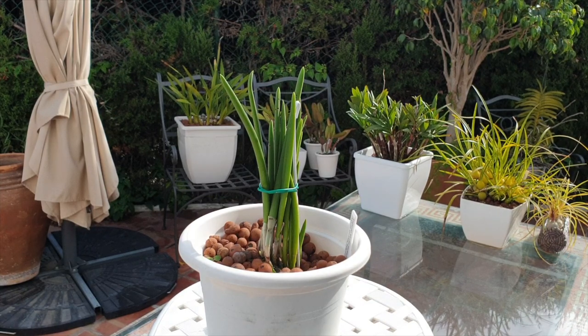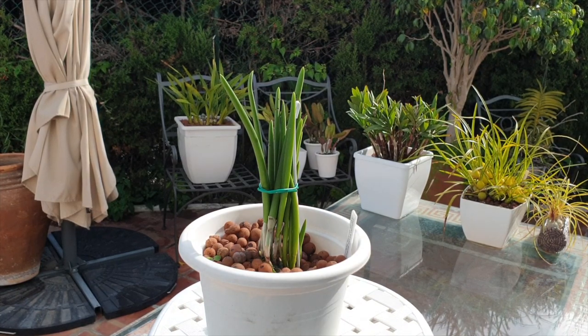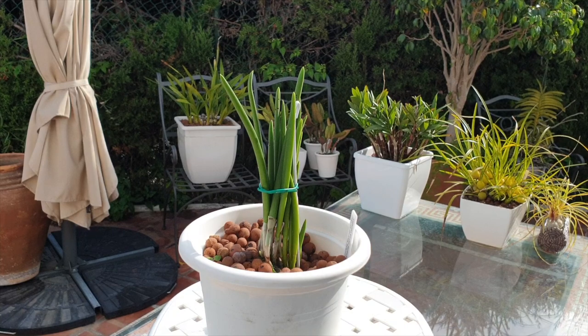But when we're dealing with epiphytes, everybody always says orchid roots need to dry out. There's a wet-dry cycle. That is what they're accustomed to out in nature, being epiphytes. There's a lot of air movement and airflow around their roots. And yes, that is true. Growing out in nature, up in trees, on cliff rocks, or anywhere else, that is exactly what the roots are accustomed to — a wet-dry cycle.